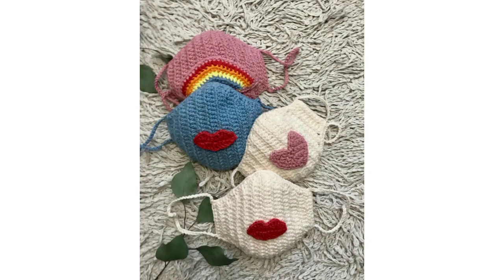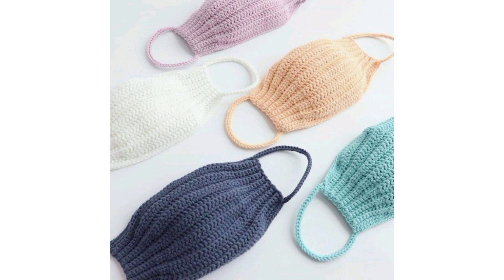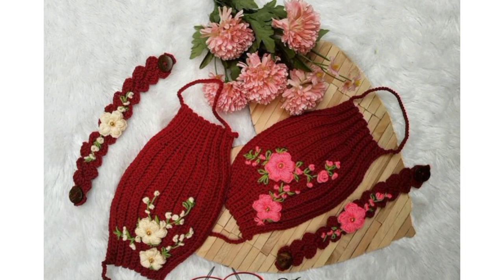Hello viewers, Assalamu Alaikum! How are you all? I hope my lovely friends will be fine and good. Allah bless you, always be happy in your life and always keep smiling. Welcome to my YouTube channel, Crazy Crochet.